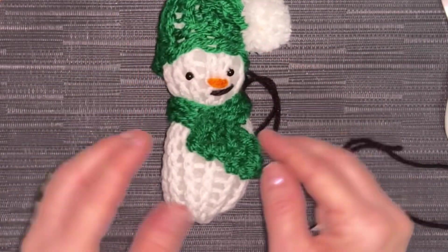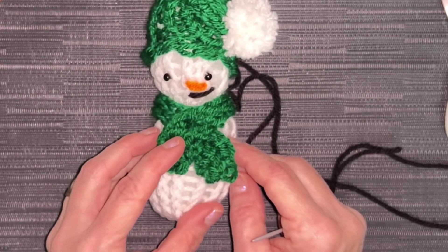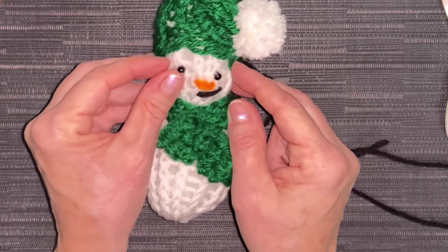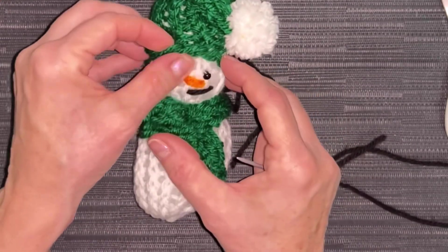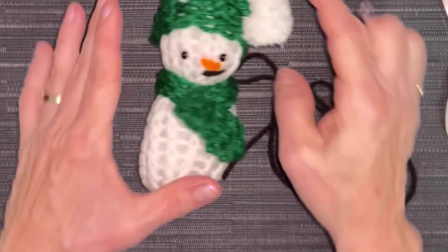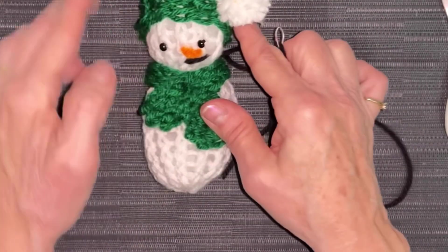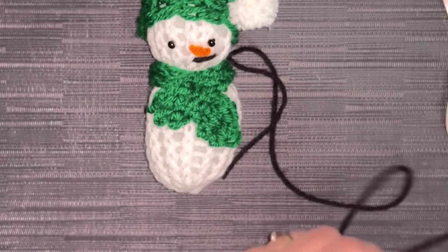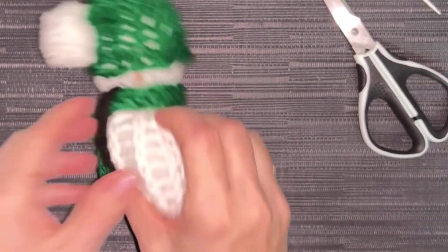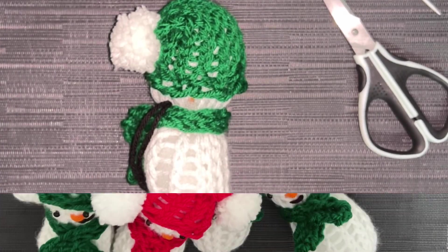This is the eighth one that I've done and it's the worst one — I'm just being honest. He's fighting me! But it still looks adorable — he's unique, he's so cute. Tie it and hide it the same way, and let me show you all the other ones.